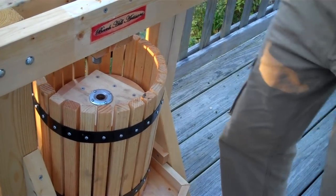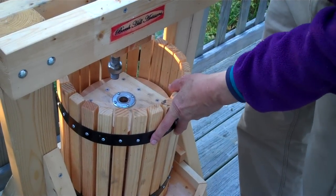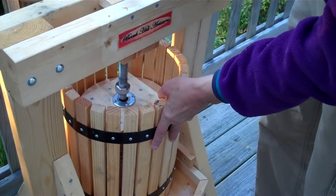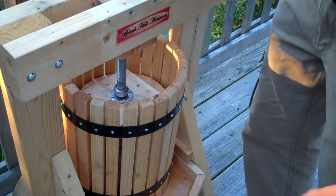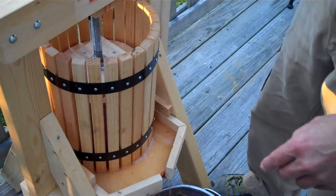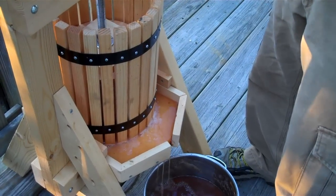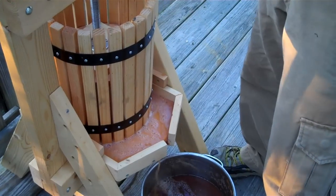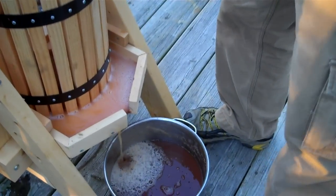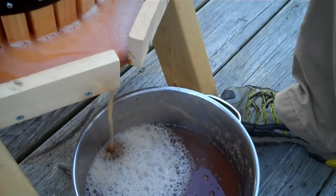The press has a screw here and we'll just put that right down in there. Many of the orchards in Maine may allow you to get dropped apples for just a donation of a few dollars. A bushel of apples probably makes maybe two gallons of cider. And if you zoom right in there, you'll see that the press really does a good job of getting that cider right out of the apples.